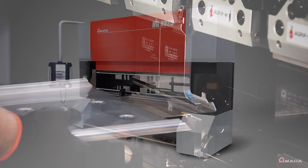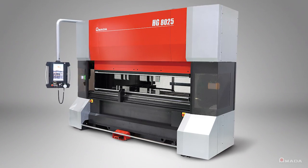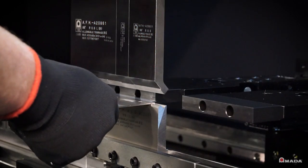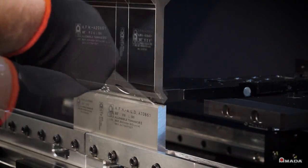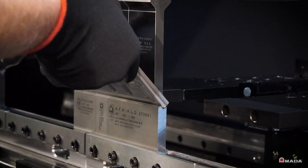Introducing the HG Series, a high-speed, high-precision press brake from Amada. It's driven by a servo-hydraulic drive system that provides fast cycle times with exceptional accuracy.